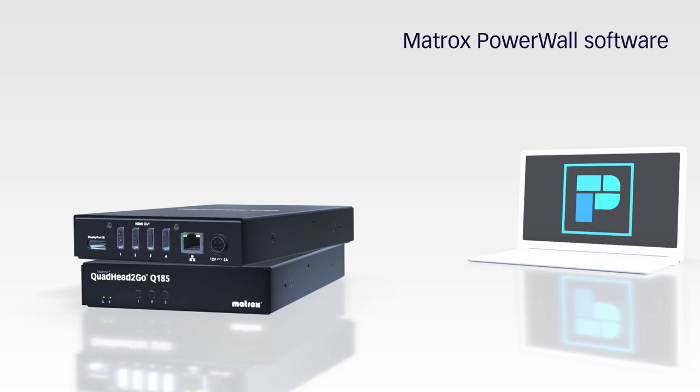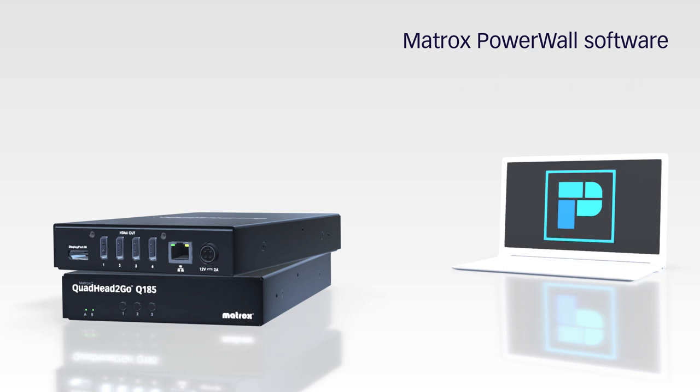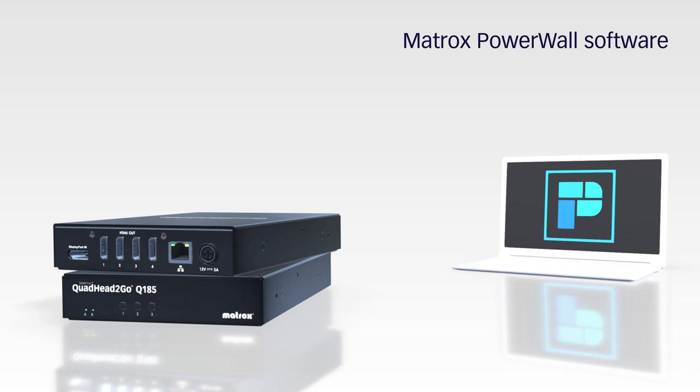Quad Head to Go appliances are also equipped with a convenient RJ45 connector for command and control. Configure video walls with the complimentary Matrox Powerwall software. To build customized applications or to integrate Quad Head to Go functionality into existing applications, the Quad Head to Go REST API option is also available. Visit our website to learn more.